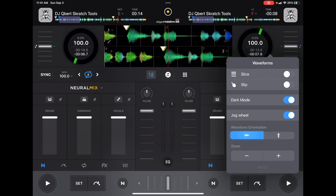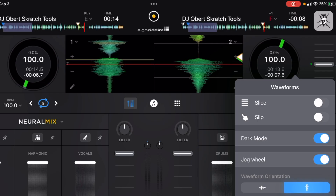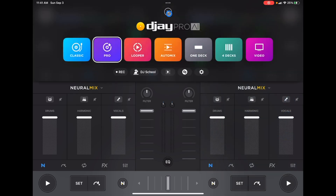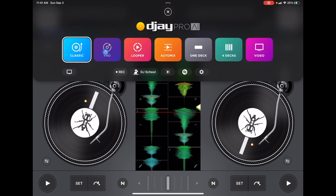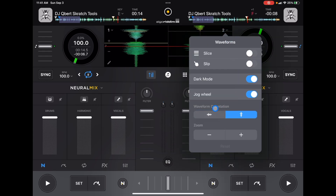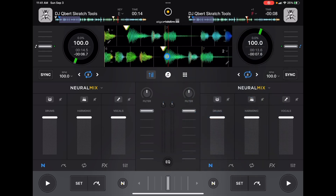You can also switch from horizontal waveforms to vertical waveforms by ticking on vertical waveforms. Now you have a vertical view of your waveform. If you're used to classic mode's vertical waveforms but want all the features of pro mode, you can set that here. Similarly, if you came from DJ software with vertical waveforms, this might be very helpful. Personally, I keep it on horizontal waveforms with the jog wheels on.